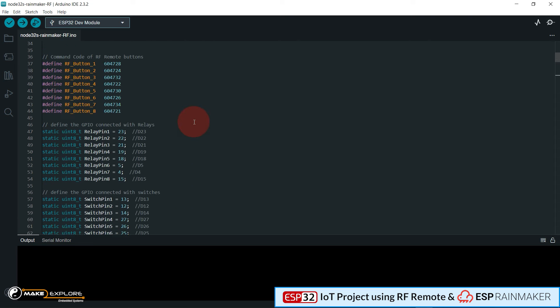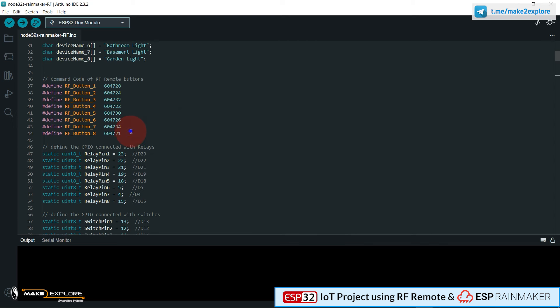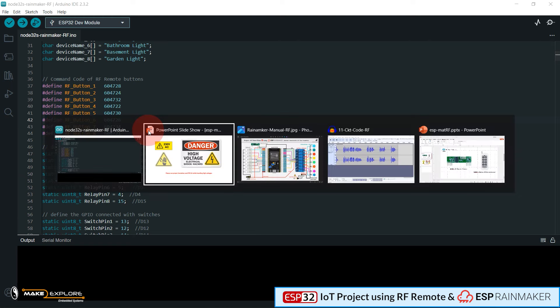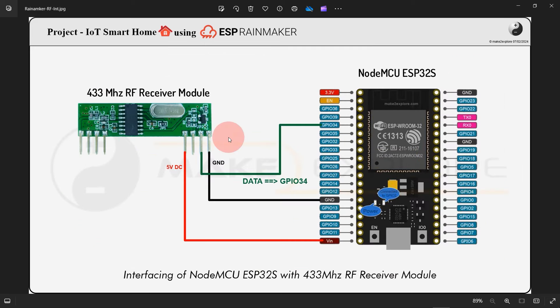Let me show you the important points you must know if you wish to replicate this project. You just need to replace these RF codes of your remote here in this section — these are codes specific to the 8-channel RF remote we are using. You have to find the RF codes specific to your remote. For that, first connect your 433 MHz RF receiver module with the ESP32 development board as shown in the circuit diagram, which you will get on the GitHub repo.